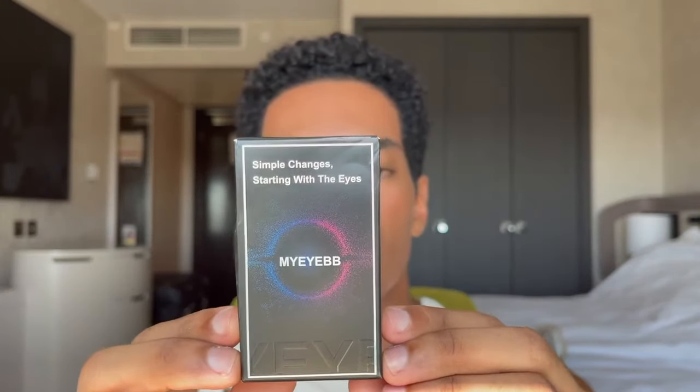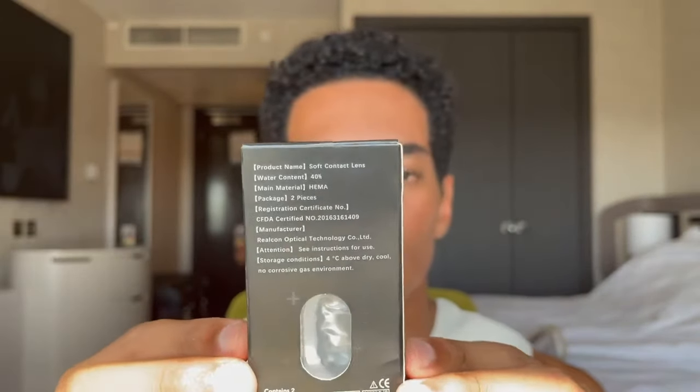I don't remember the shades I ordered and they don't mention it here in the box. So all you have here in the packaging is like this — the name. And then right here on the side it says: soft contact lenses, My Eye BB, ultra moist. And it doesn't mention the shade — this is such a shame. In the back you have some other information, basically the materials used and instructions on how to properly store your lenses.